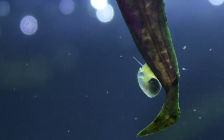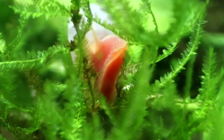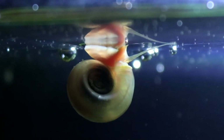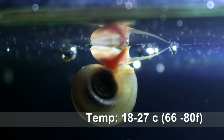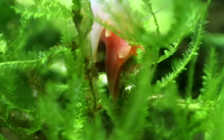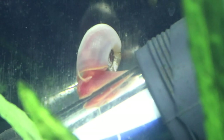Ramshorn snails can be found all over the world including temperate climates like the UK. We actually have our own native black Ramshorn, but the colourful ones that you see in aquaria are a tropical species and ideally need to be kept at a temperature of 18 degrees C and above. They can survive at lower temperatures but it will really stunt their growth and it's not fair to keep them in conditions they're not adapted to. They also need to be kept in neutral to slightly alkaline water with a pH over seven, because in acidic water it will actually eat away at their shells, which will significantly weaken the snail.